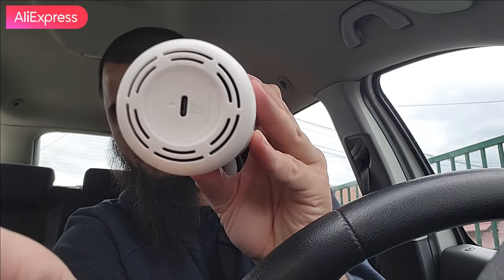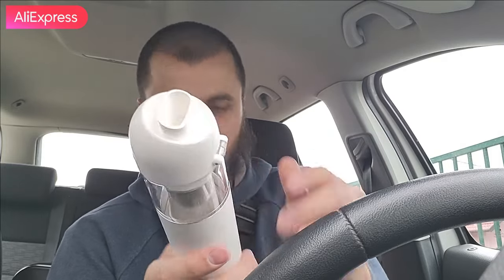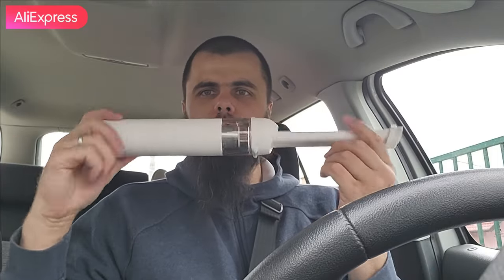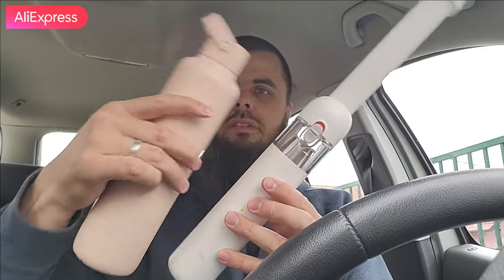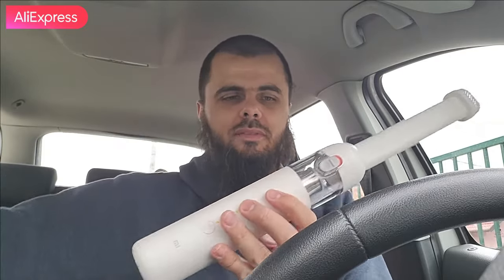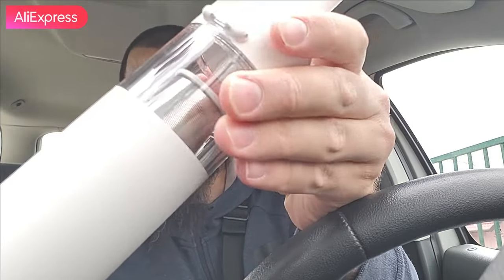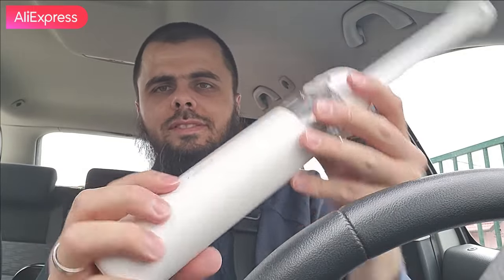The power button is just over here - it's just one click, we don't have any other options. The socket is up on the top side where you can attach the extender. Check out how small it is - it fits right in my hands. Compared to a classic bottle of water, it's actually thinner than a water bottle. On the back side we have lock and unlock indicators. Simply press the power button and you're ready to hoover your car.